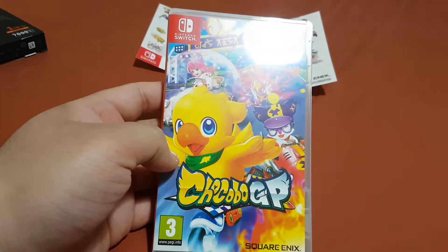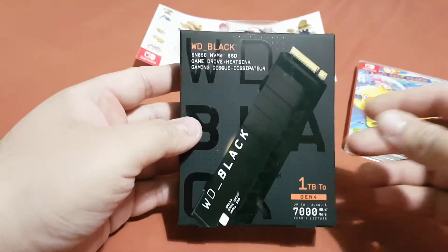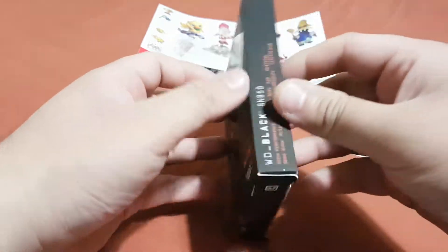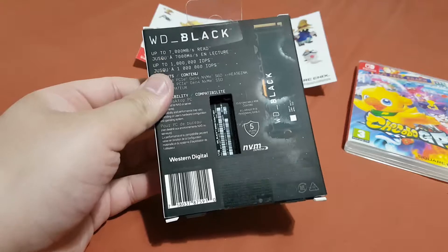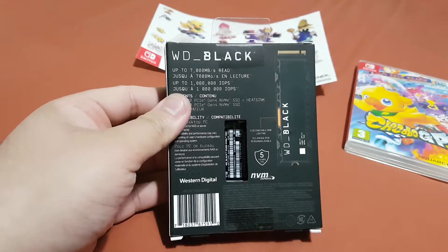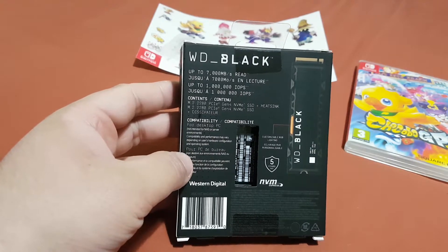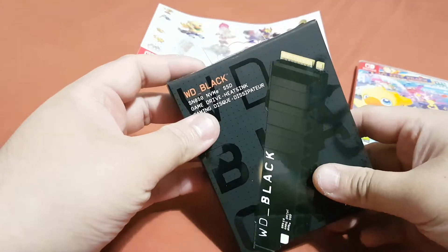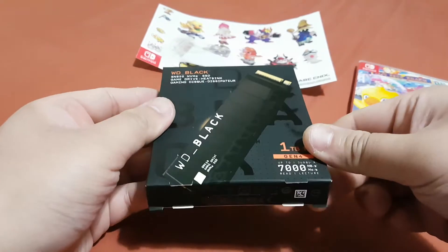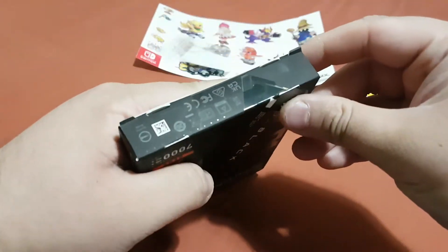That was the unboxing of Chocobo GP. Now I'm gonna unbox the WD Black one terabyte SSD. I had to buy this because my PS5 is running out of storage, so if I want to play more games I had to buy new storage. This is the one I got for my PS5 — it's really good and really fast as well. Now let's start unboxing.